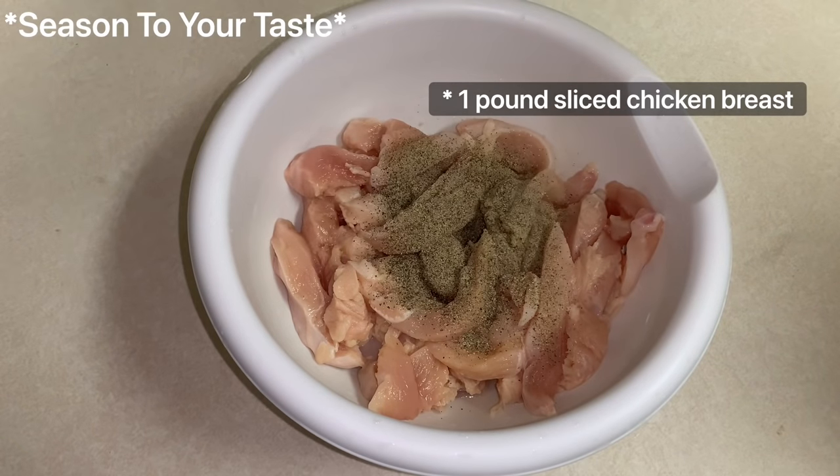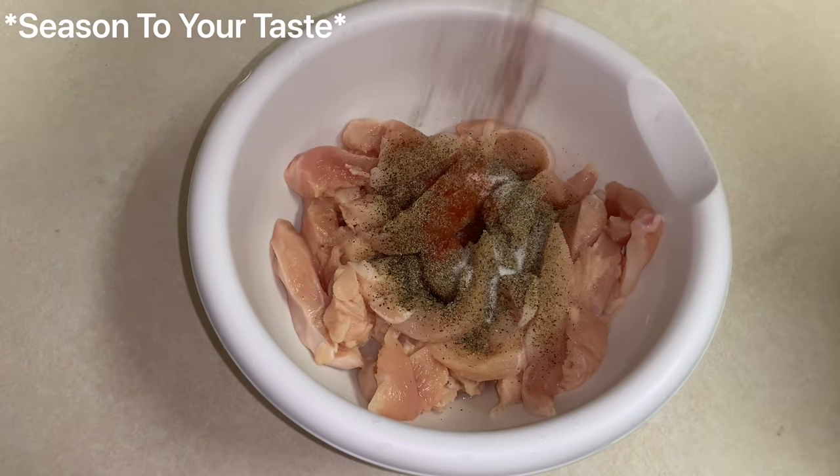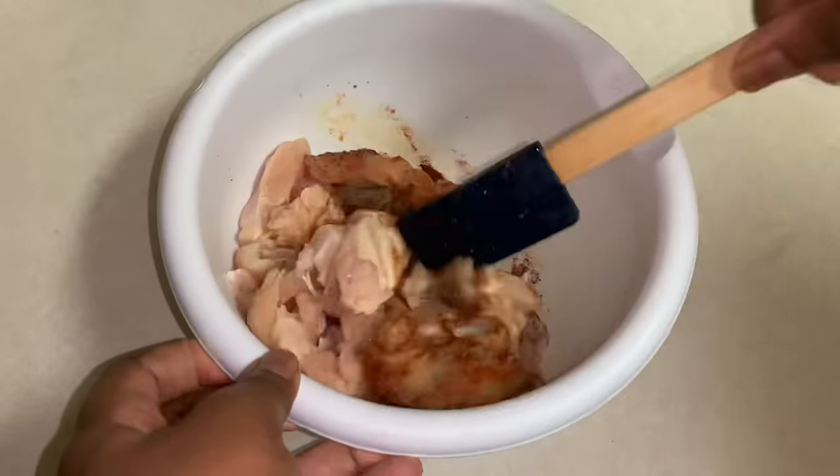Now we're going to season our meat. I'm using chicken breasts that I've cut up into bite-sized pieces, and I'm going to season this with some black pepper, salt, and paprika. Then I'm going to mix this all together to make sure all the chicken is coated, and we're going to set it aside for frying.